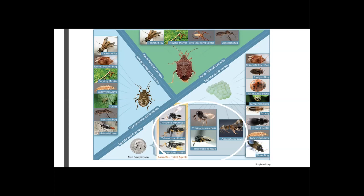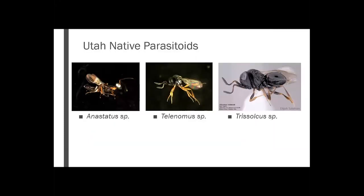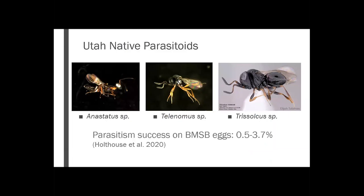These wasps will actually lay their own eggs within the stink bug eggs, and they will use the juvenile stink bug for nutrients as that wasp develops, eventually emerging out of that egg as a full grown adult. Here in Utah, we have a couple different genera of parasitoids that are known to parasitize BMSB: Anastatus, Telonomus, and Trisulcus. A lot of research has been done on these guys in Utah, and sadly they are not great at parasitizing BMSB — their emergence rates are only about 0.5 to 3.7%. So even though they have low amounts of parasitism, they were our best options up until recently.